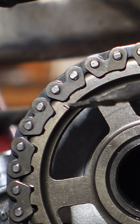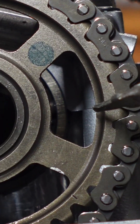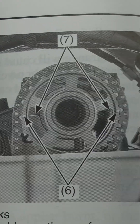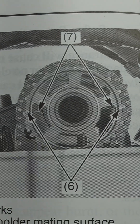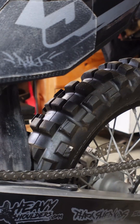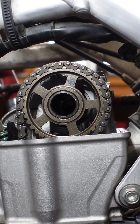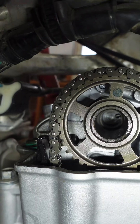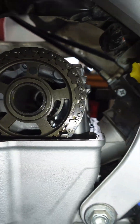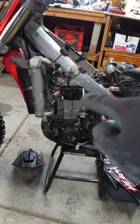On a 2019 Honda, these two markings need to line up with the case where the cam journal halves meet. What I do is put the bike in gear, grab the tire, and bump it until you can see that one's lining up. Once you get those lined up, we'll go to the other side of the motorcycle.